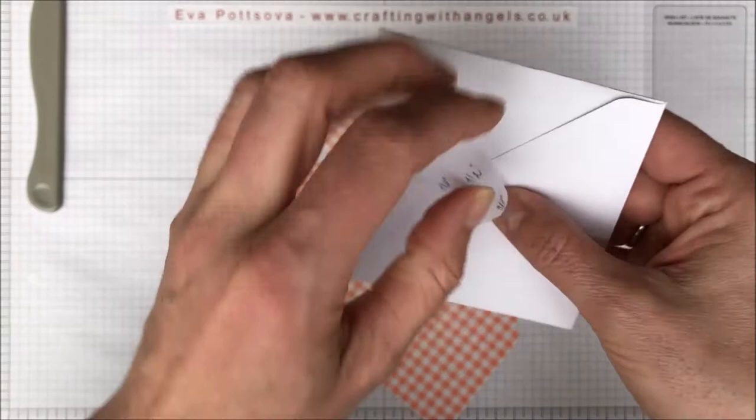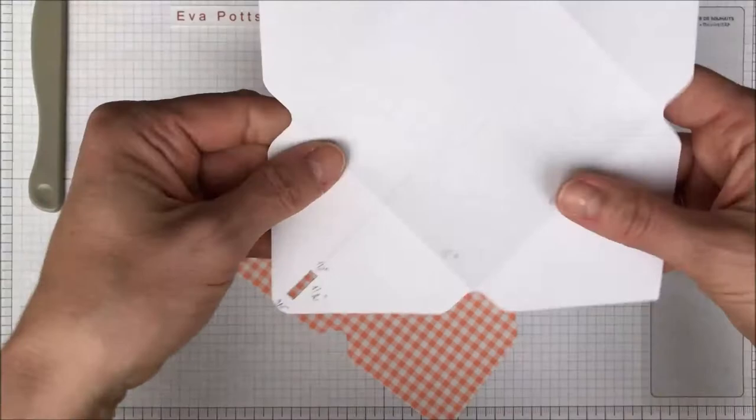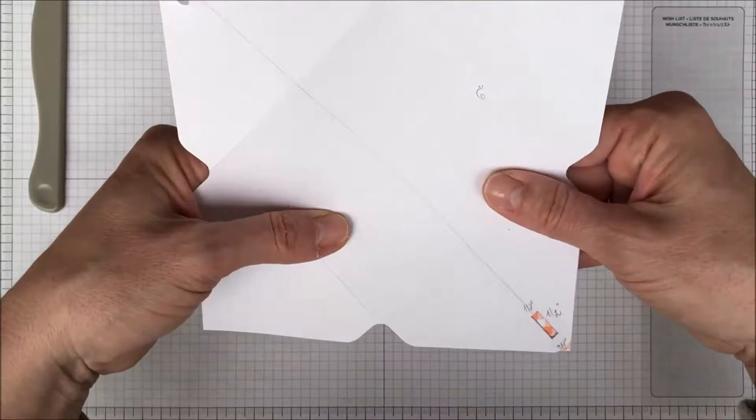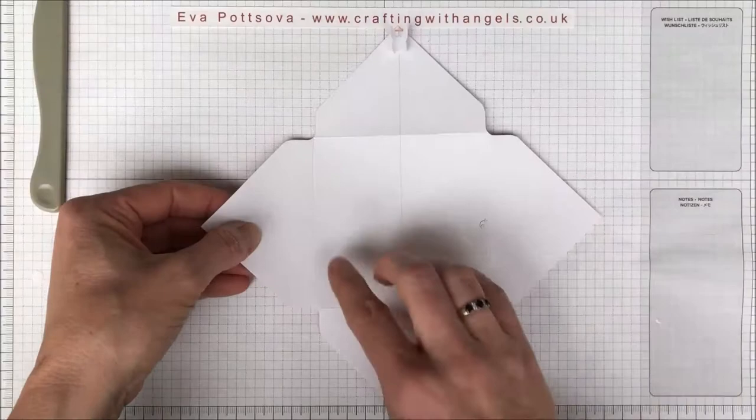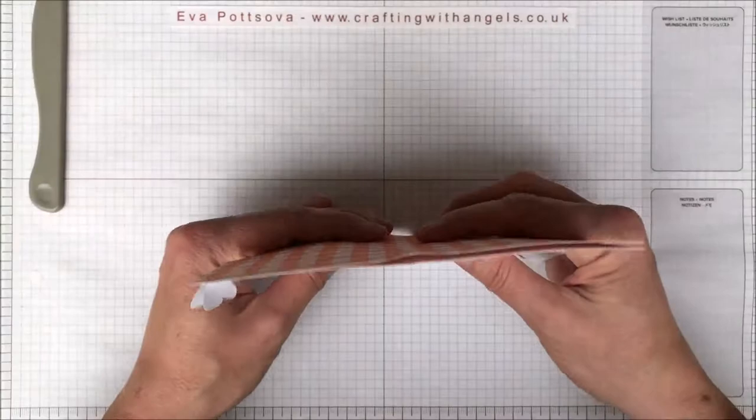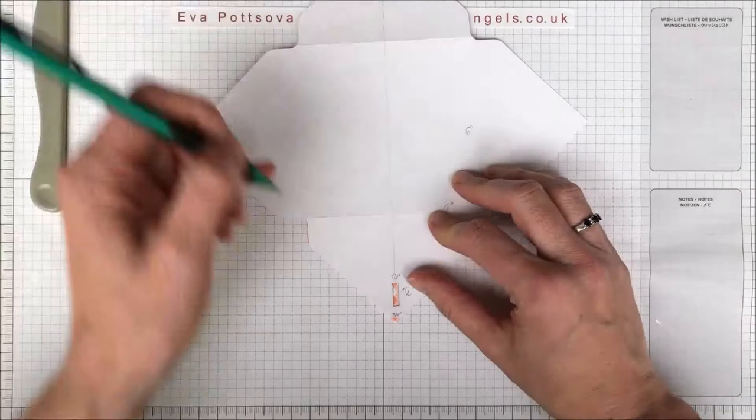I'm going to give you all the measurements — it's very easy once you make a template for yourself. When you're making the template, don't cut the corners straight away. Make your marks first so you know exactly where the middle is on this line. It's just easier to measure that way. And now because this is a template that I cut before, I can just trace this opening.